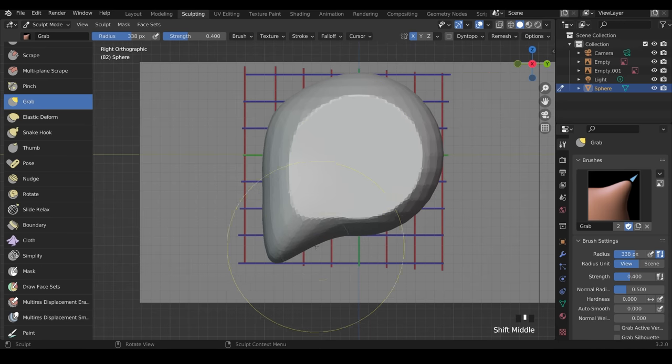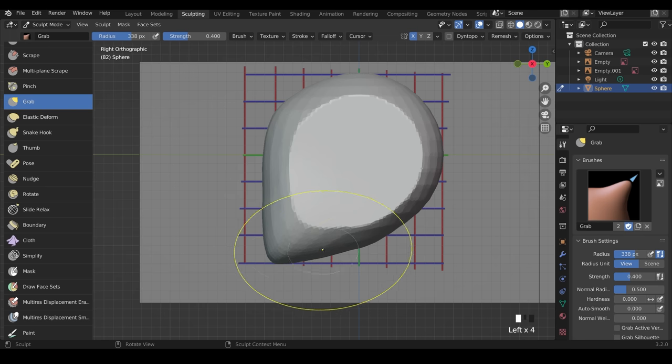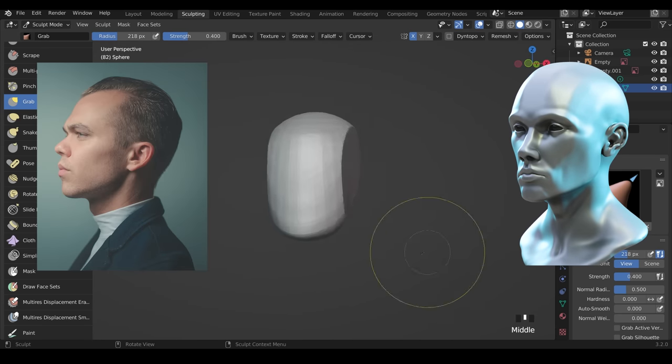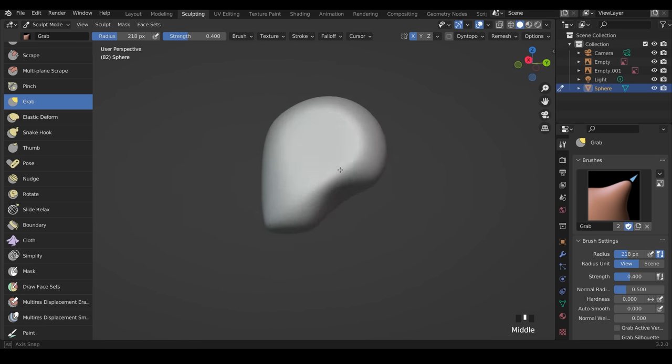Zoom out a bit — we need to work on the jawline. It needs to come across and up slightly, then up into the middle to this point. Bring the chin down like this, squash it to somewhere around here. You can make your brush smaller if you want to be more precise. The side of the head is very wide and flat — hold down Shift and move around to smooth it out. Holding Shift accesses the smooth brush.